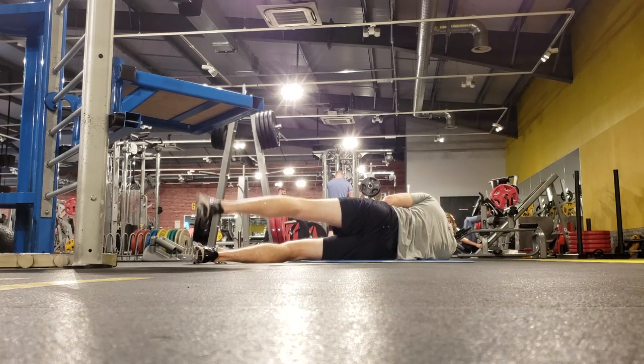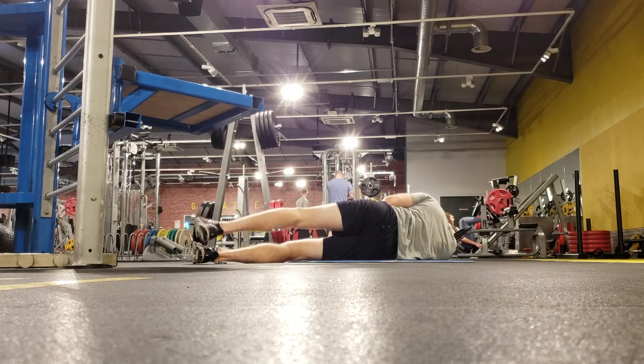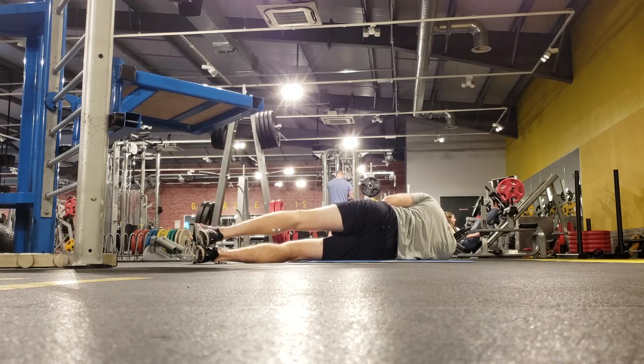Now focusing on the abductor — the outside of my hips — same idea: two or three seconds up, two or three seconds down.